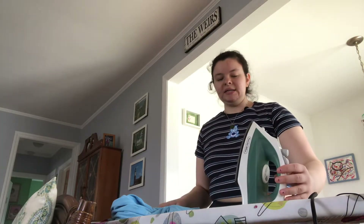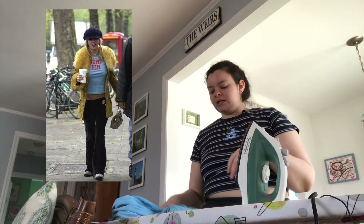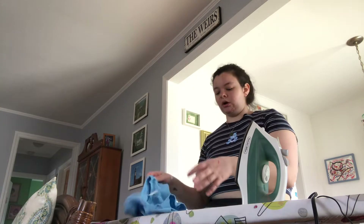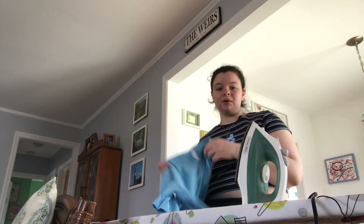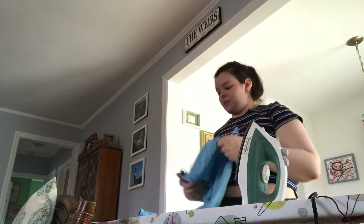Hello everyone! Today we are remaking the iconic shirt that Britney Spears once wore back in the 2000s — the classic 'Dump Him' t-shirt. I thought it looked cute and I want to do it, so I got this blue shirt from Michael's and I'm going to attempt to make it.